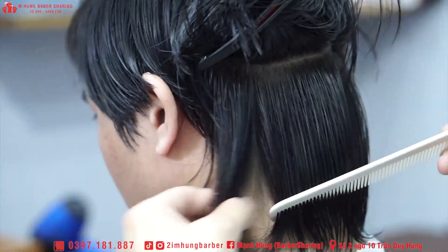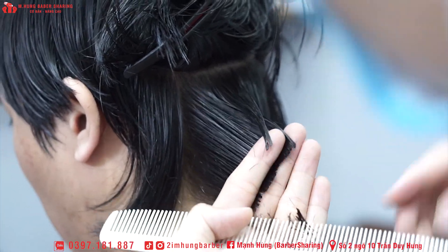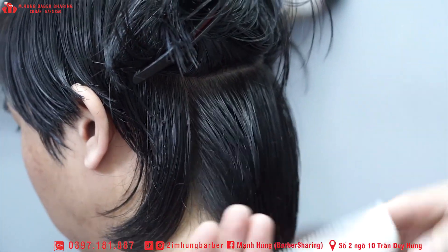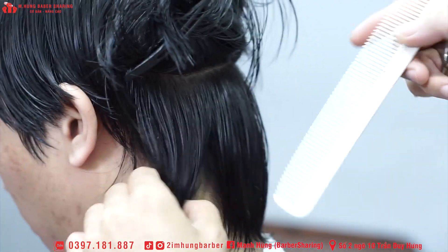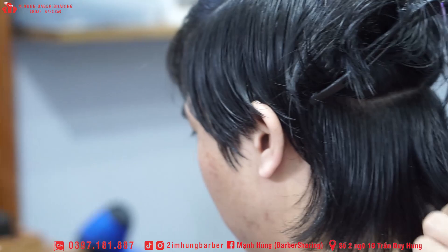Ở cái bước này, nếu mà anh em nào chưa quen những cái thao tác hoặc là những cái góc nâng này thì anh em có thể cắt từ từ thôi, cắt chậm thôi, để ý cái thao tác. Nếu mà mình chưa quen, mình cứ cắt chậm thôi.